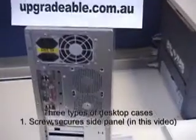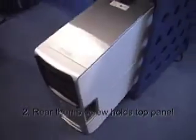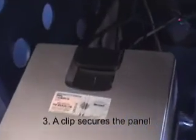There are three types of desktop cases. First, the screw that secures the side panel at the back, the thumb screw that secures the top panel at the rear, and a clip that secures a panel that's easily lifted up.